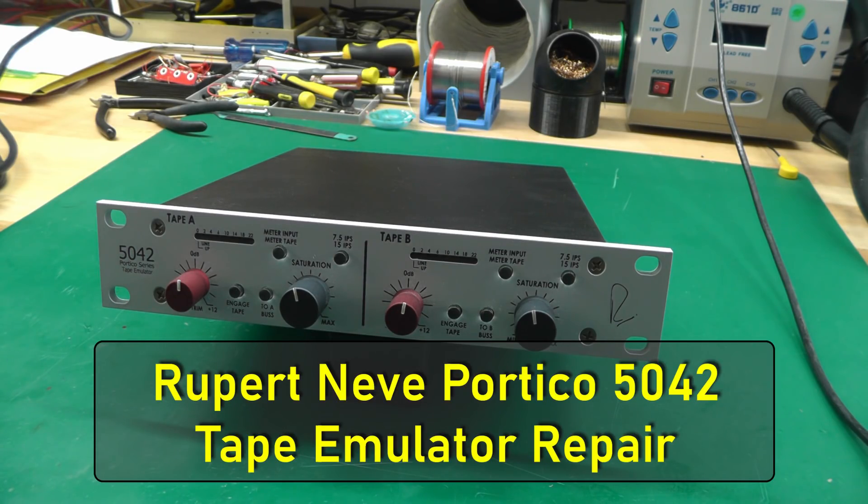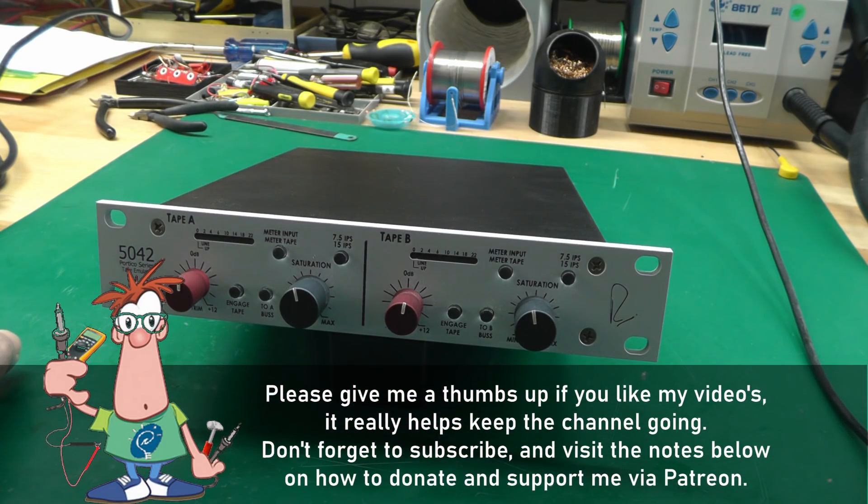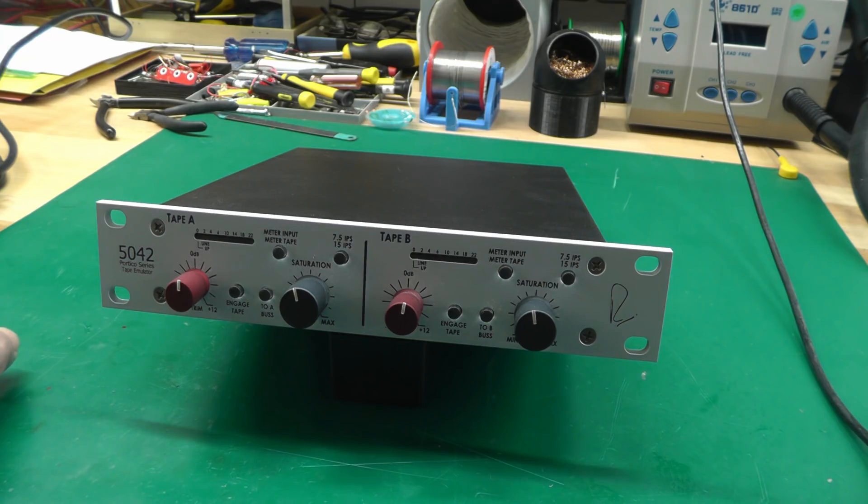Welcome back to the workshop — it's repair time again. This is a Rupert Neve Portico 5042 tape emulator, from a colleague who likes to buy expensive gear. This unit is 1,350 pounds, about 1,700 US dollars worth of analog gear. It's a tape emulator: back in the day, tape had a nice rounded, compressed feel that digital doesn't necessarily reproduce, so this unit tries to emulate that.